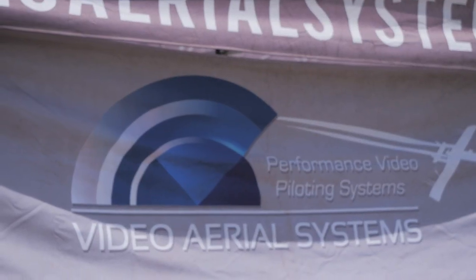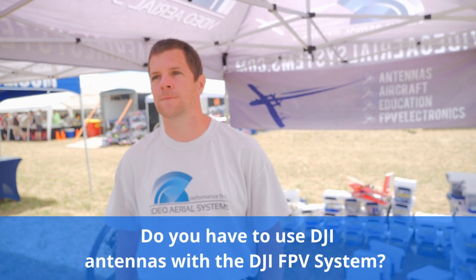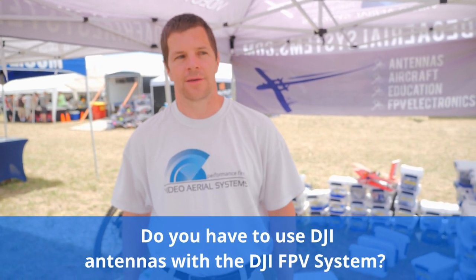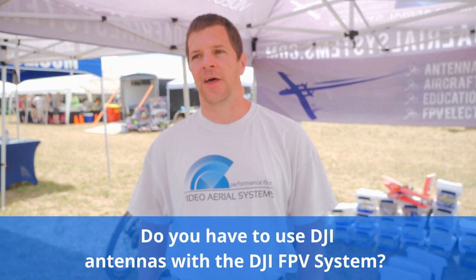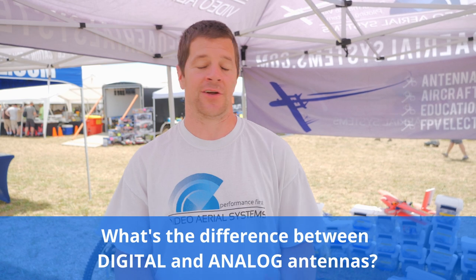I am Alex Greed, better known as Ivy Crazy, and I own Video Aerial Systems. Is there a difference? Do you have to use DJI antennas with a DJI system? That's a question I get asked a lot. What's the difference between a digital and an analog antenna?